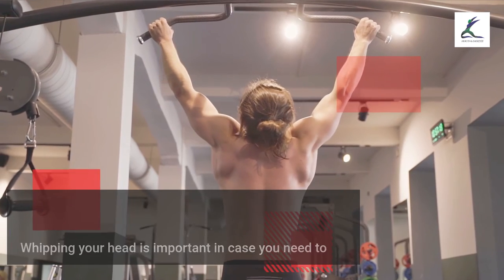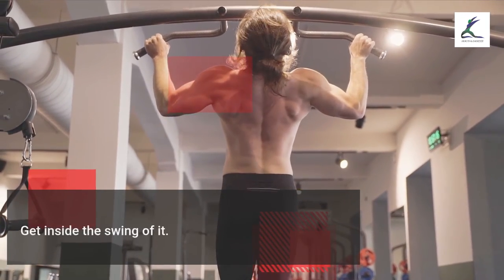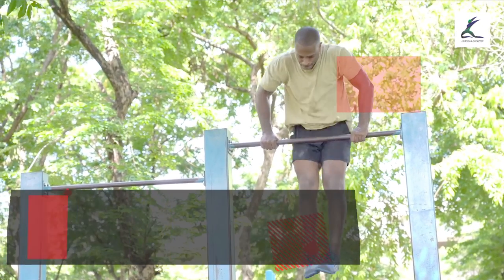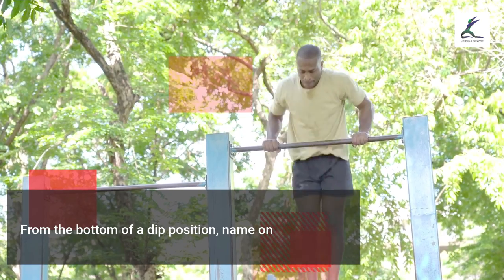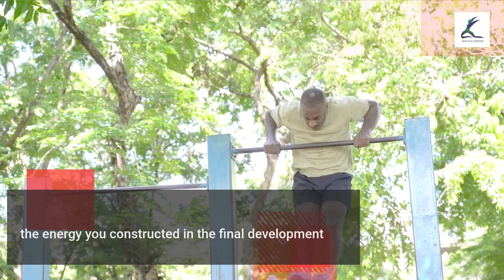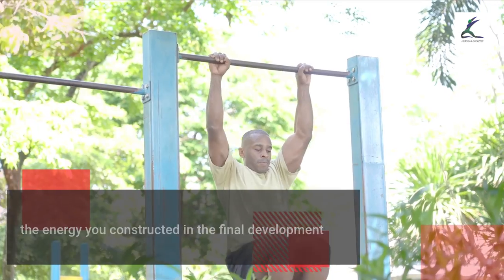Whipping your head forward is important if you want to generate enough momentum to get over the bar. From the bottom of a dip position, use the energy you built in the previous movement to press your frame upward. Keep your core tensed and your legs in front.